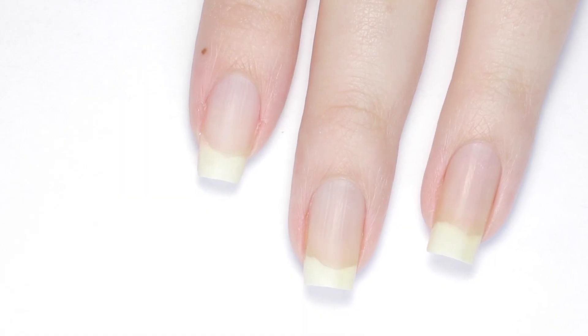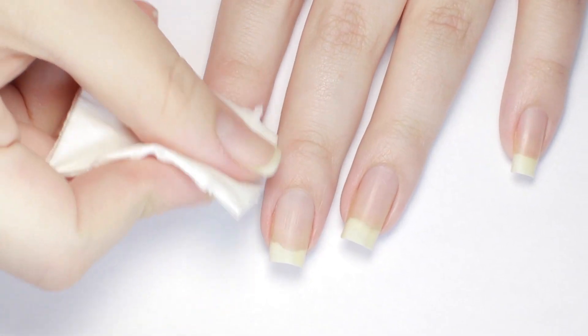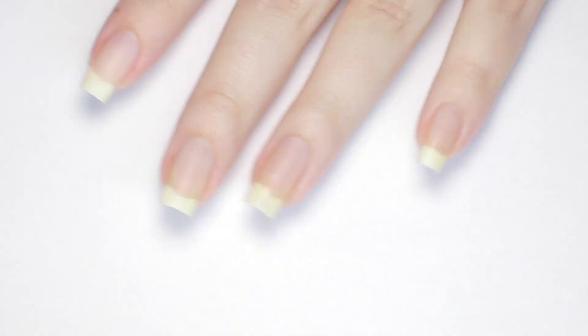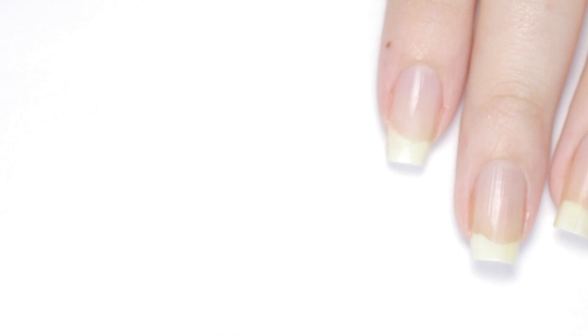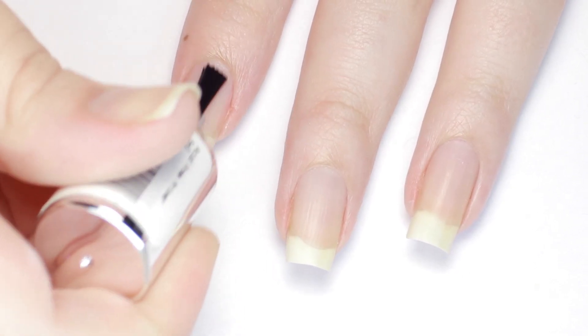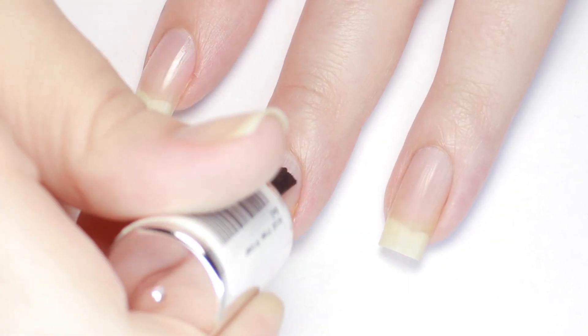After that use a lint free wipe and rubbing alcohol to cleanse the nail. This is going to remove any debris and oils from your nail, which are things that cause your mani to not last as long. If you have particularly oily nails or a lot of trouble with gel lasting, I recommend using a bonder or primer. Apply it in the areas of concern like around the cuticle, the sides, and the tips.